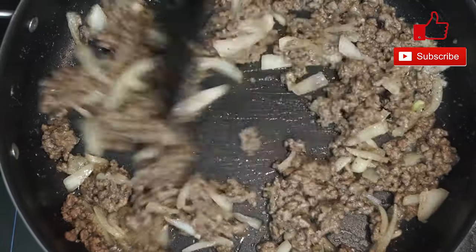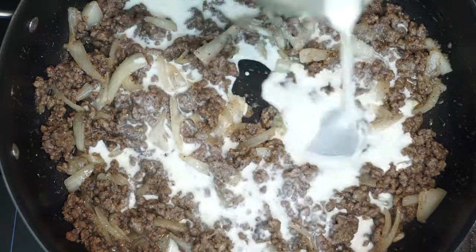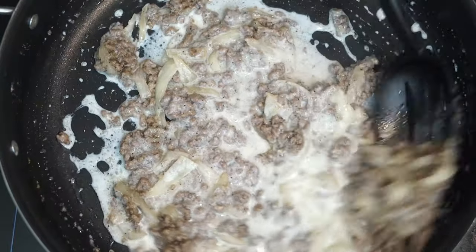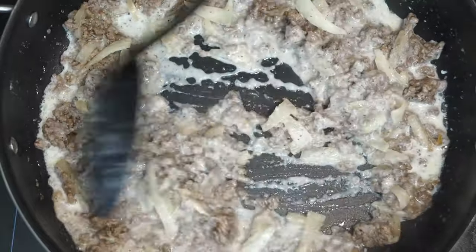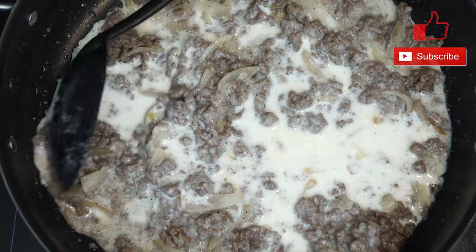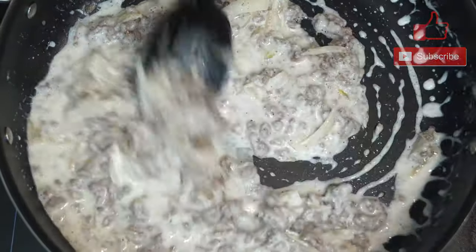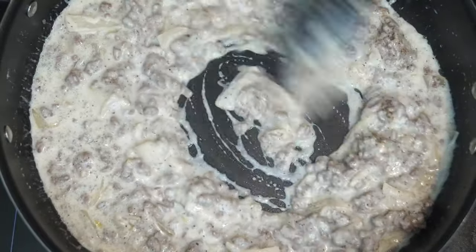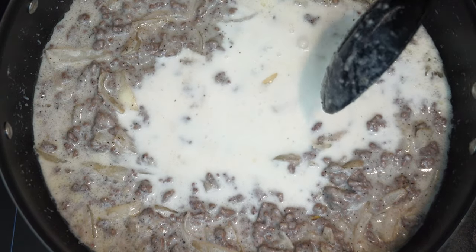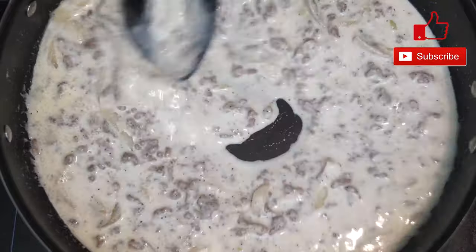A lot of the work has already been done at this point — your beef is cooked, your onions are cooked, all the extra stuff is there. Now we're gonna add our cup of milk, but not all at once. Put in about a third of it and mix it into what's already in the skillet. Once that starts to blend in, add another third, then add whatever is left, so it gets an even chance of mixing in evenly. Once everything is in, you'll need to cook this for several minutes for it to thicken, so keep the pan at medium to high heat.